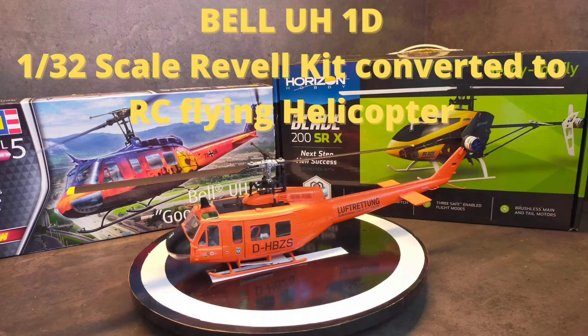Welcome to a new video on my channel. Today I will show you how I converted a Revell plastic kit into a flying RC helicopter. Now sit back and enjoy.